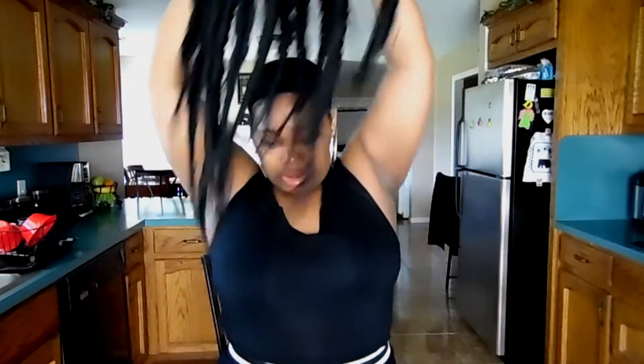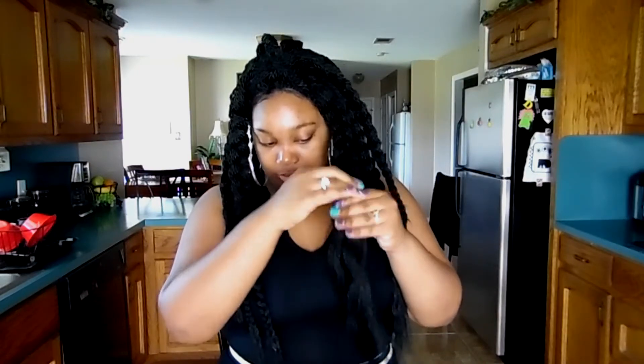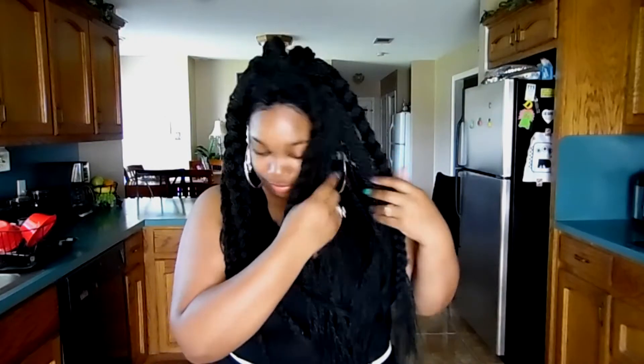I'm going to put this wig on — I know I probably look crazy because I cannot see myself, so bear with me. I'm in my kitchen, I know this is hella ghetto, but when that light calls you got to catch it. So I'm just going to take these braids out. I don't know if it's going to be as crinkly as I want, but we'll just rock it how it is because either way the wig is going to be popping.